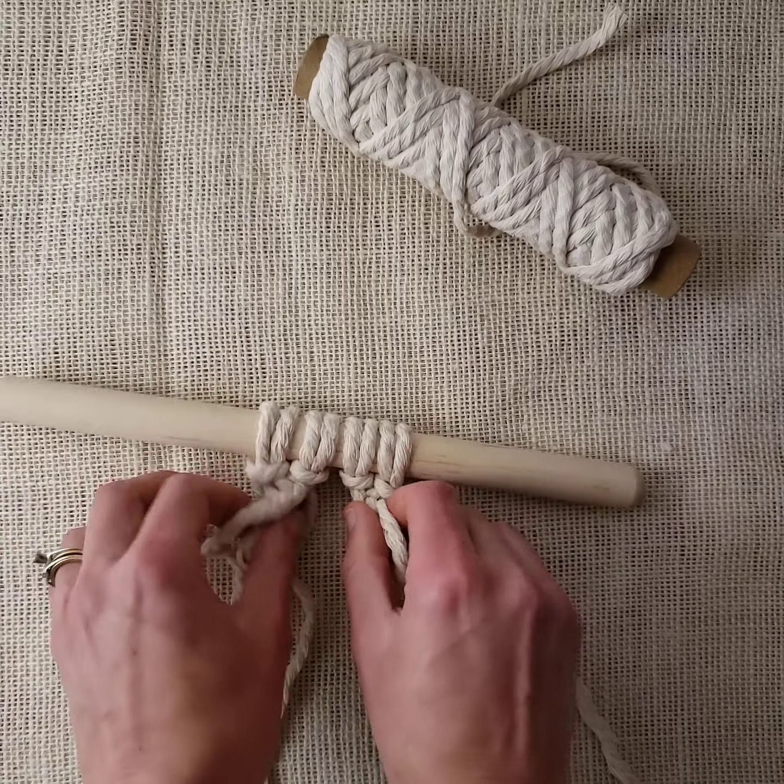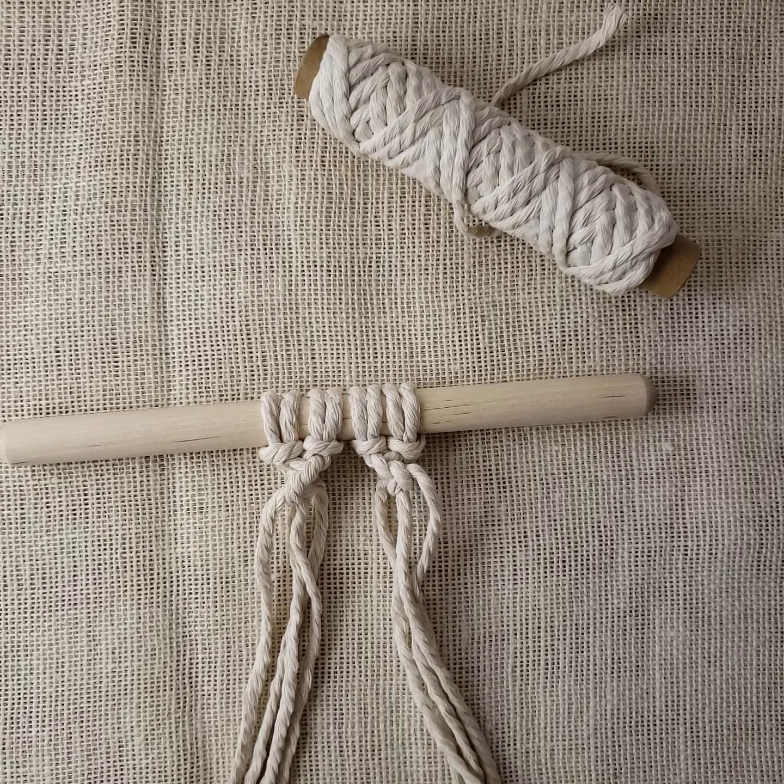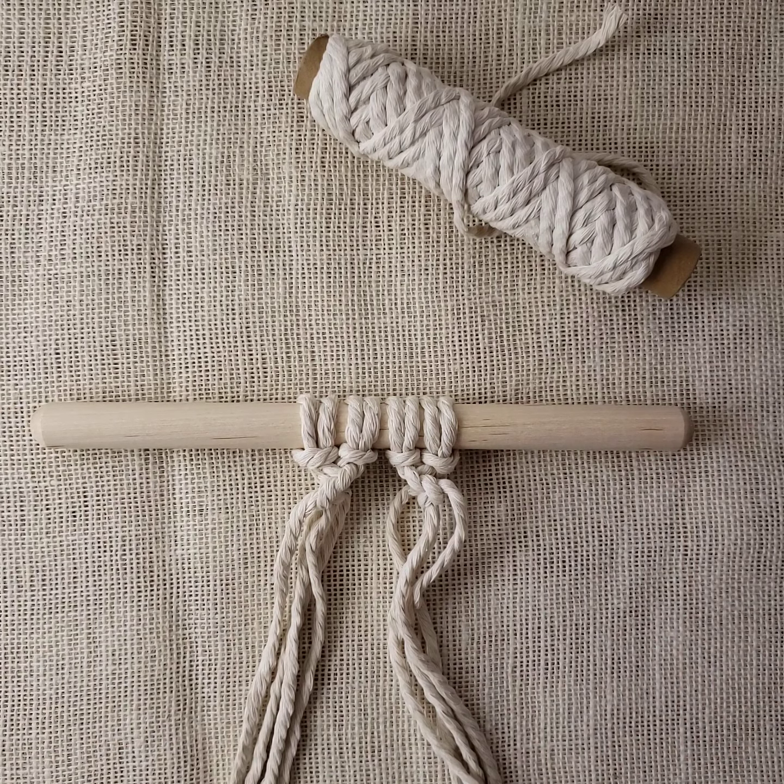This one you can see is starting to twist in the opposite direction. And that's it — the spiral macrame knot.